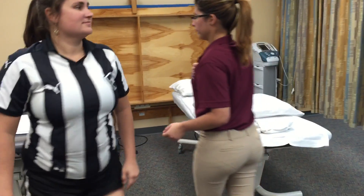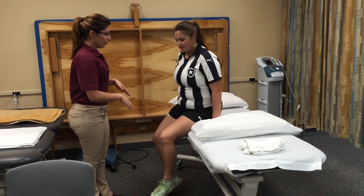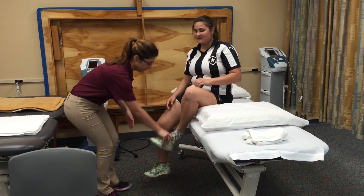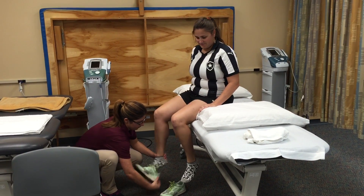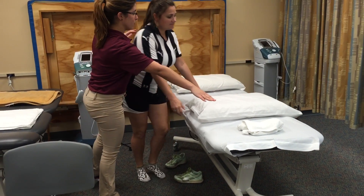Please join me to the treatment area. Now you can take off your shoes right now. Can I help you with that? Please lay down, face this way.